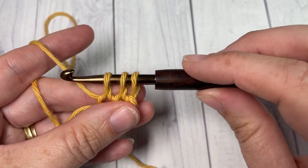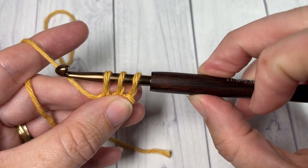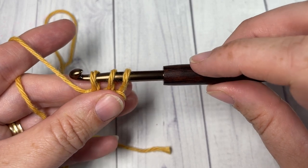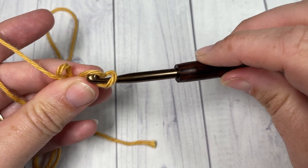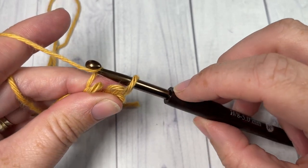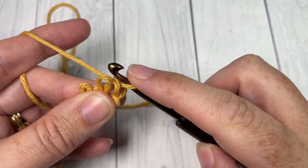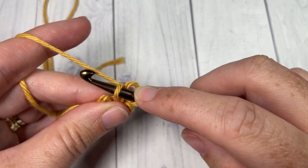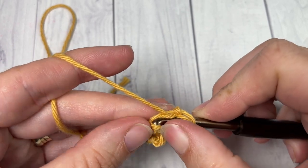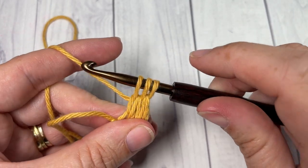Now this is where it gets a little bit tricky, especially when we're first starting off. What you're going to do is you're going to drop the first two loops from your hook. You'll want to hold on to them — I'm pinching them between my thumb and my middle finger here — so that they don't slip loose. You'll have one loop remaining on your hook. You're going to reach across, grab your yarn, and carefully pull it through. Hold on to those other two loops so that they don't get lost. You're then going to insert your hook into that first dropped loop, yarn over and draw up a loop, and then do the same for the third dropped loop. Yarn over and draw up a loop — you once again have three loops on your hook.